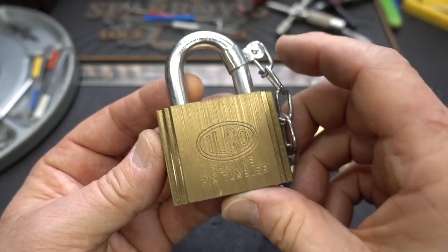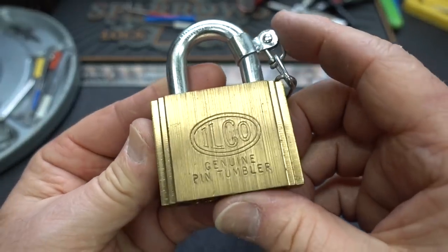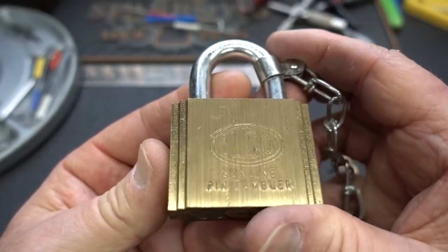All right, guys, this is another one of those locks that Charles found in his father-in-law's toolbox. His father-in-law worked for Con Ed back in the 80s, and he thinks maybe these locks came from there. And this chain kind of leads you down that path.